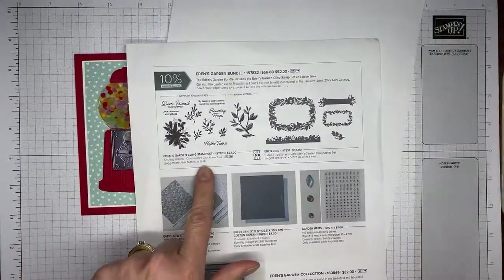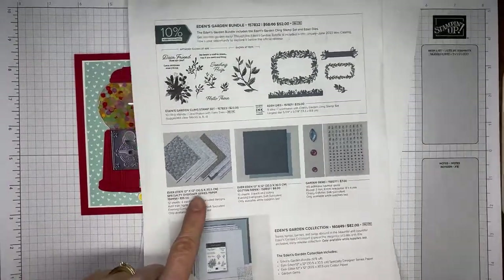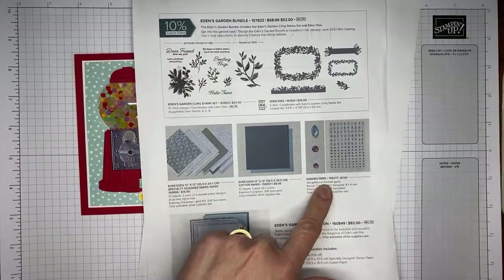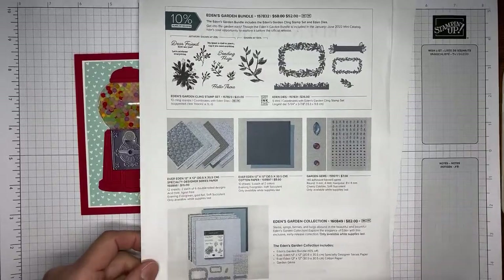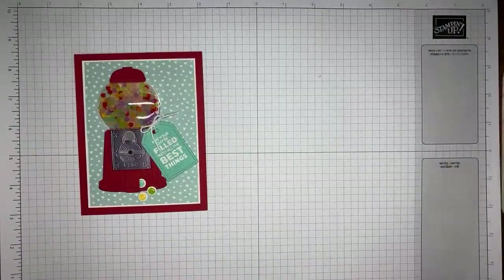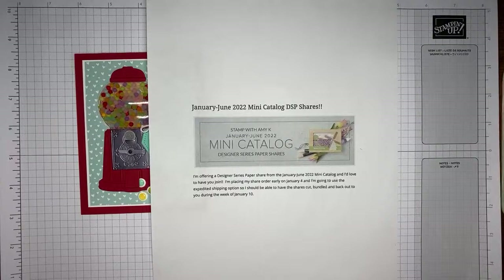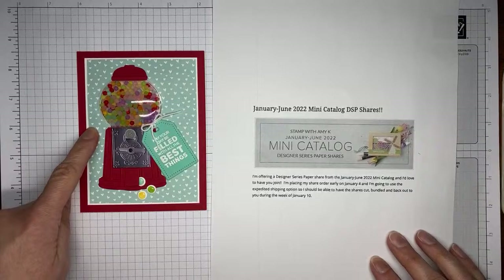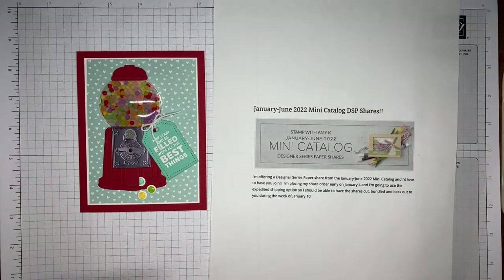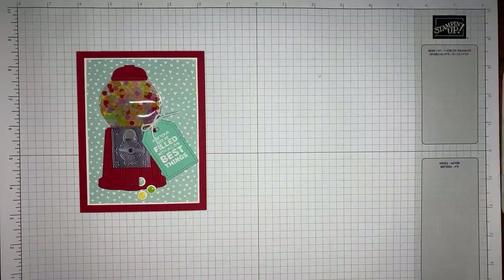The stamp set and bundle — which is the Eden's Garden stamp set and the Eden dies — are actually going to be available in the upcoming mini catalog. But the beautiful Ever Eden paper, the cotton specialty paper, and the garden gems are only while supplies last through the 3rd. You can get the entire collection with just one number or buy everything individually. And I do have my January to June 2022 mini catalog designer series paper shares — signups are happening now and I'll be ordering as quickly as I can on the 4th of January. The designer paper we're using today is from Saleabration and you'll get a little sampling of that if you join my paper share. Details are on my blog at stampwithamykay.com.